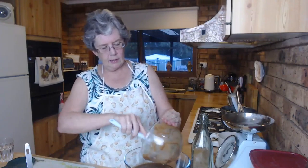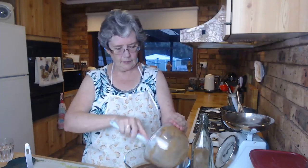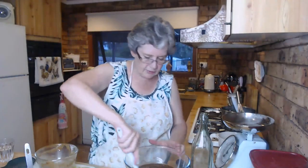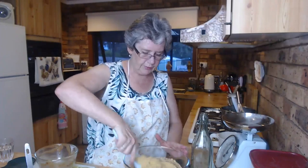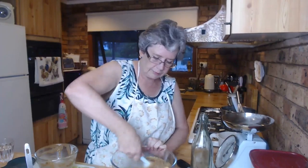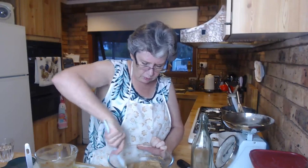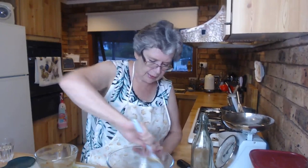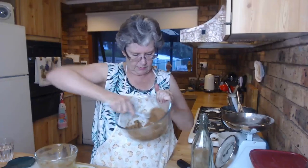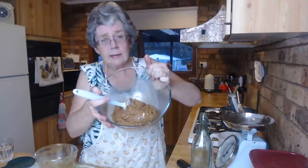Honk it all into the biscuit crumbs - the whole lot goes in on top. I love these silicone spoons - they're as good as spatulas and so soft they scrape everything. Smoosh it all through, make sure it's really well mixed. It's quite a soft mixture which is really good because you've got to spread it into your pan. Get it all done - done like that!